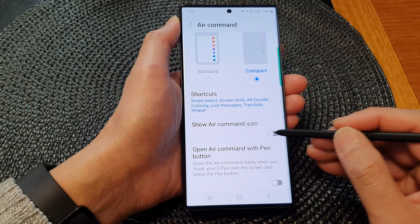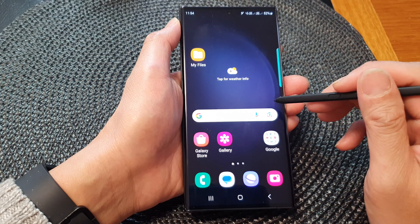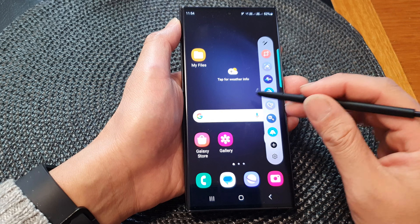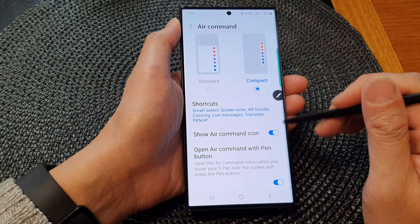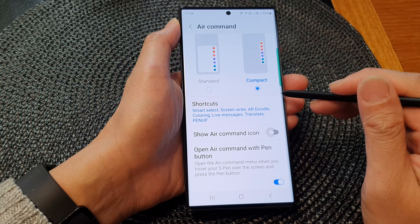If you do not like to use these features, you can switch it off and turn on the shortcut instead. On screen there will be a small icon that you can simply tap on to open up the menu, so that is the alternative to pressing on the button.